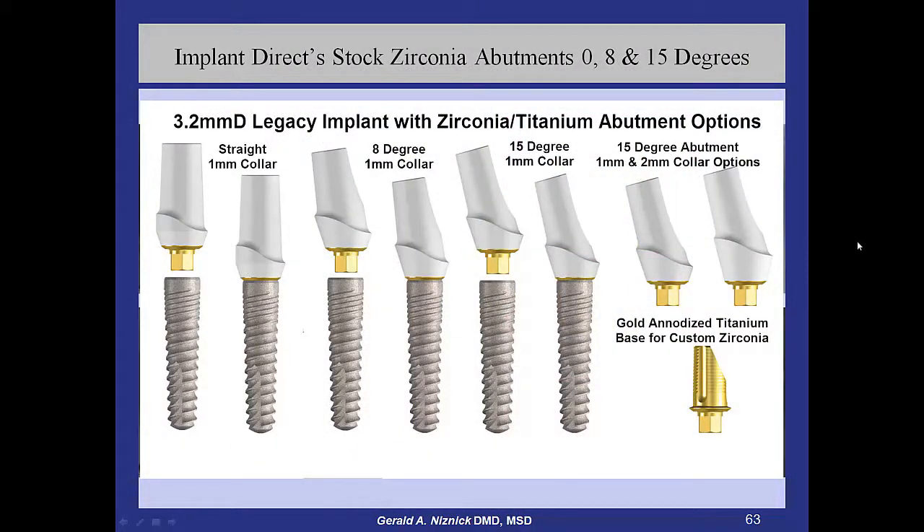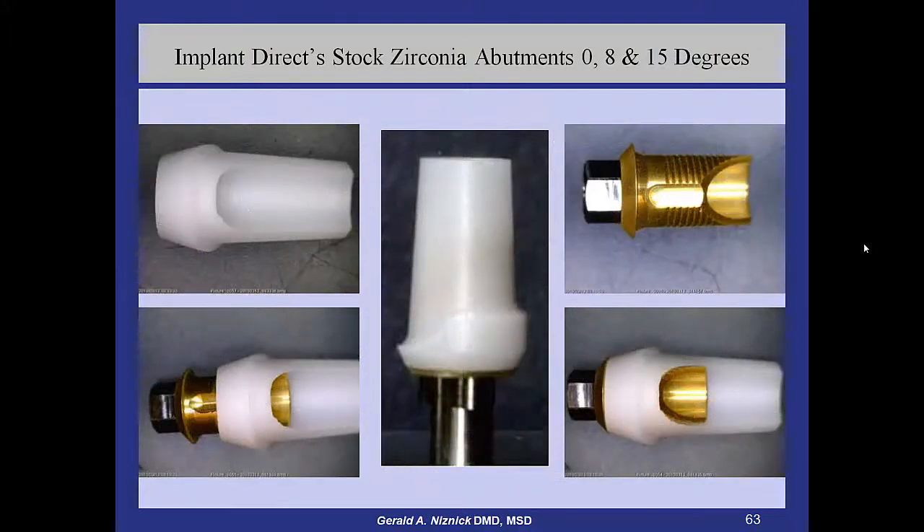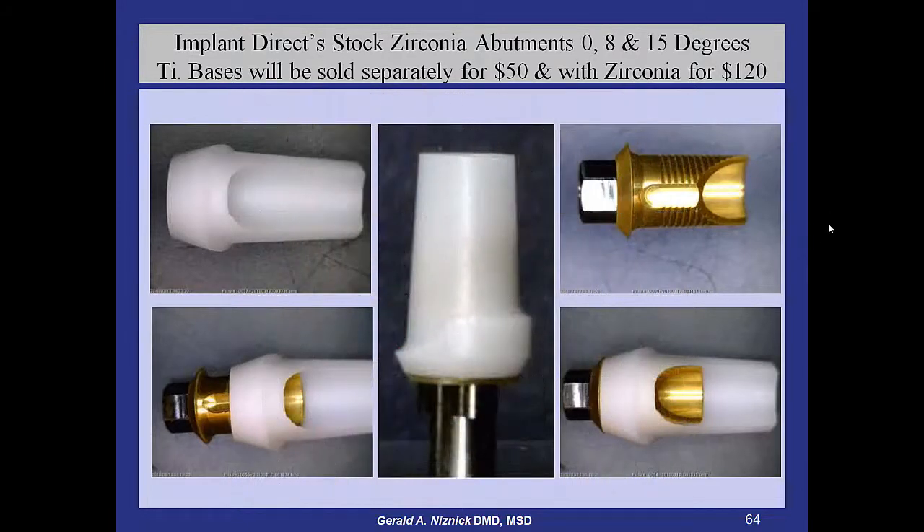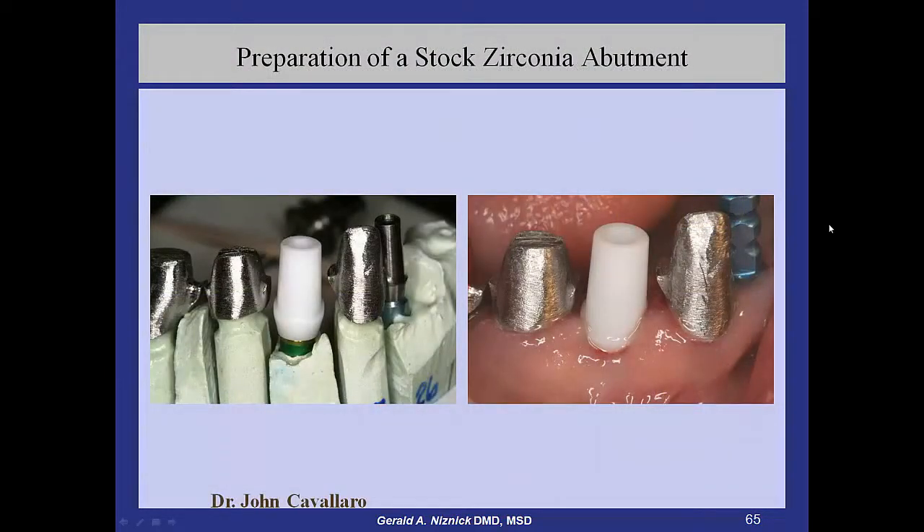This shows the variety of zirconia abutments that we have. Here's a picture — you can see the precision of the zirconia to the metal base. You can have custom zirconia abutments made, but they're going to cost two to three times as much. Other companies make zirconia stock abutments, but they're usually all zirconia with the screw tightening down on the zirconia. In the case of Nobel, they make one with a metal liner, but the screw still tightens down on the zirconia, and those are more subject to fracture. Here's a case — we sell a preparation kit to prepare these zirconia abutments.